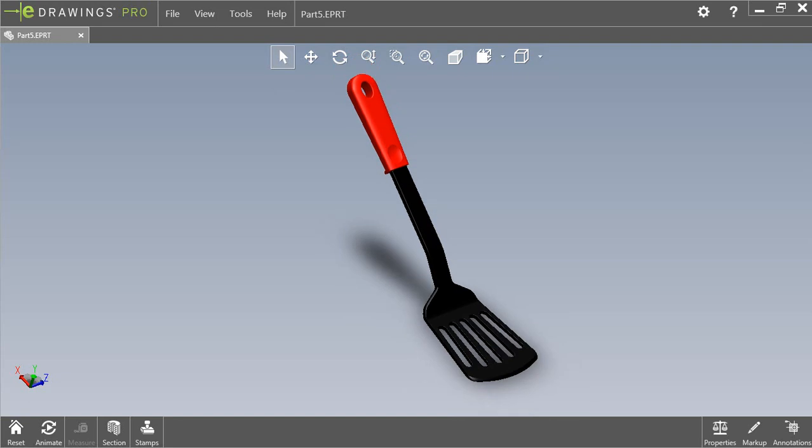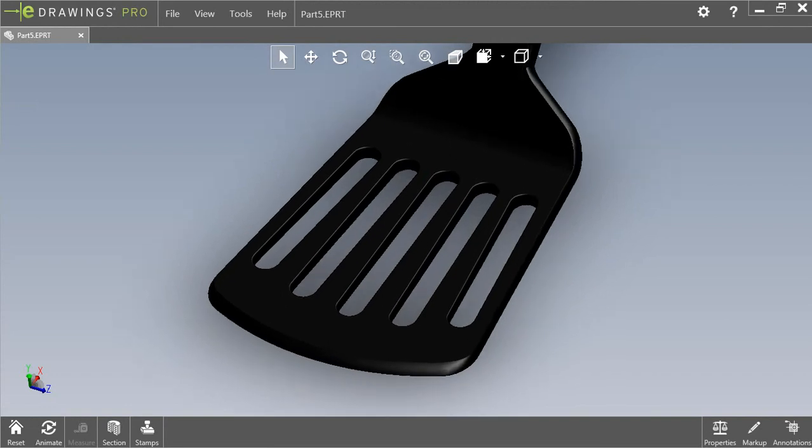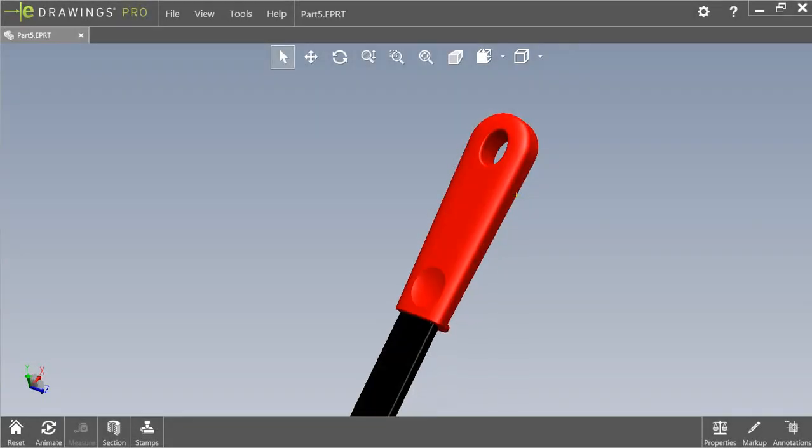Hi guys, see you again. In this video, we will draw a nylon spatula. It consists of two parts: the prying part and the handle. Let's get started.